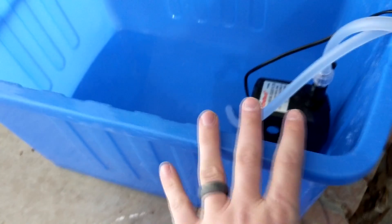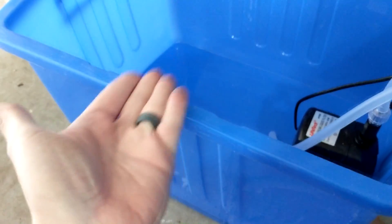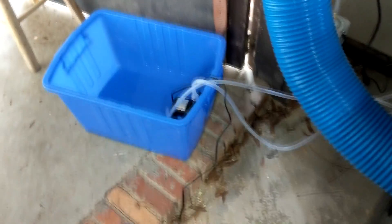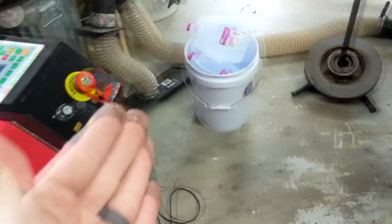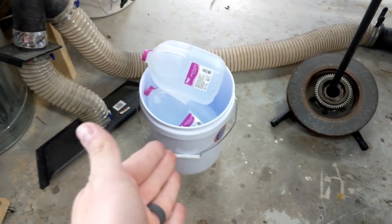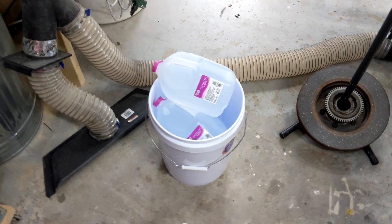This is the chamber they provide for the water cooling system and there's no lid with this. What I've researched is you do not want contaminated particles going through your tube because it can shorten the life of it. So instead of using that, I got a five gallon bucket with a lid — I'm going to make that my cooling system instead.